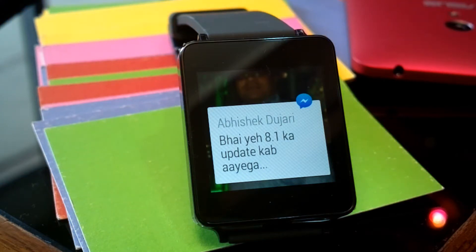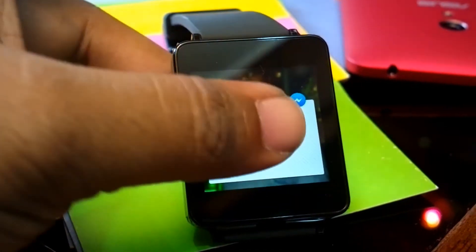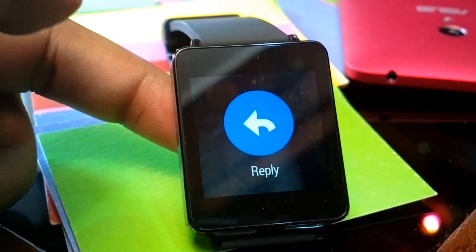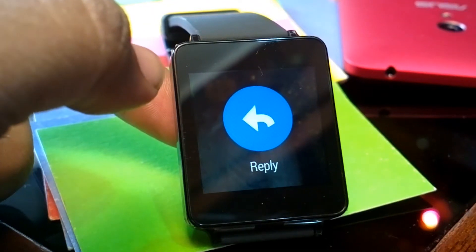Hey folks, what's up? Pashish here for Wearables Arena. Facebook Messenger has been updated for wearables, so you can just reply right from your watch if you are very comfortable using voice. I'll just give it a try.